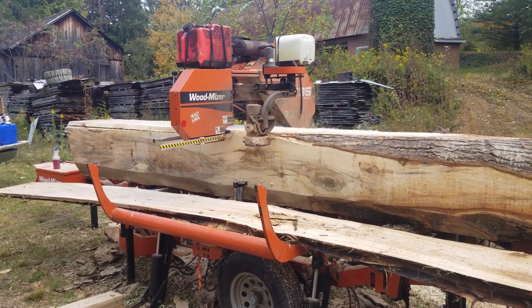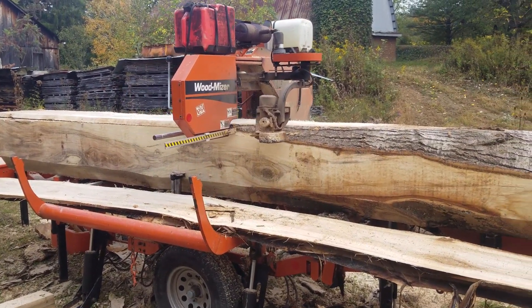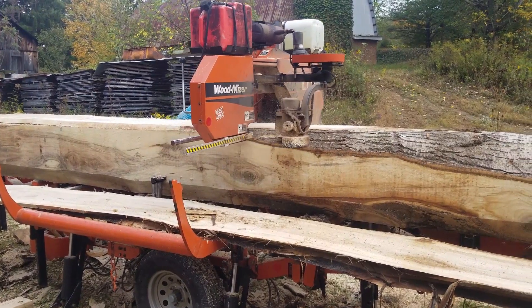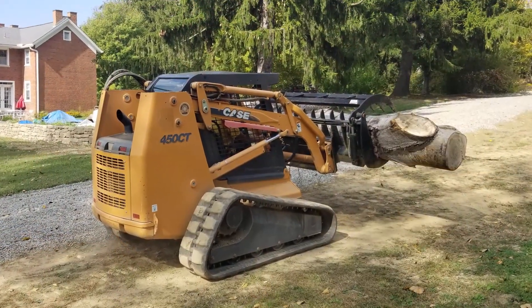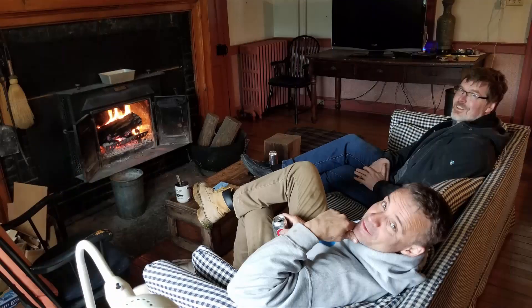I was definitely impressed with that Wood-Mizer saw. This version had all the bells and whistles to hydraulically load and position the logs, and Mike was quite skilled at operating it. Thankfully Steve had lots of equipment that makes it easy to move logs and lumber. It was a hard day's work but very satisfying — at the end of the day it felt really good to be sitting by the fire sipping bourbon in Steve's tavern room.